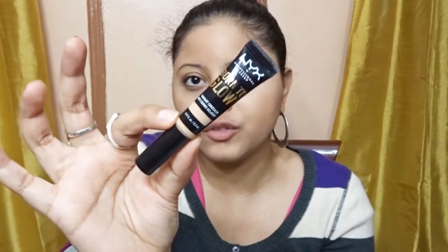If you want to get your hands on the NYX Born to Glow Radiant Concealer, it is available at Ulta Beauty, the NYX Cosmetics website, and at drugstores. This is a new product — it just came out. I have it in the shade Soft Beige, and it retails for $9.